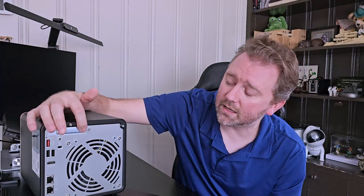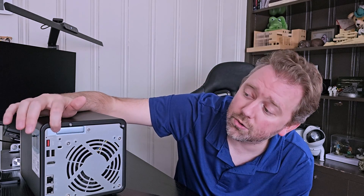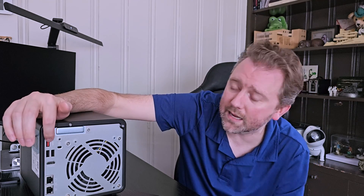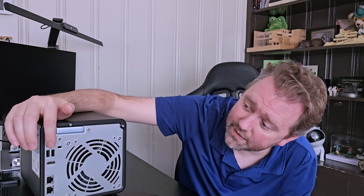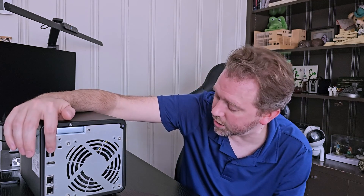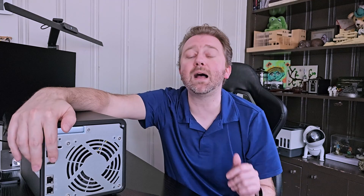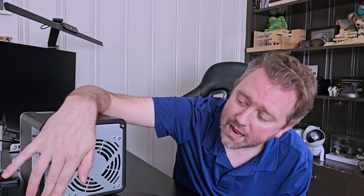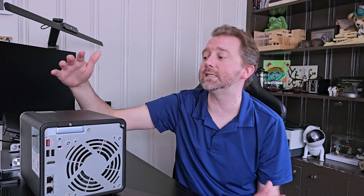On the back, you'll have the extra bay support — so if you want to add an extra PCIe, you can do that. Below that is a secondary USB 3.2 port, and then below that are two standard USB ports. Below those is an HDMI port — this device supports 4K HDMI output, so you can plug it directly into your TV, computer monitor, or whatever you like. Then you have your two Ethernet ports, and at the bottom is where you plug in the device. It also has a nice big fan to keep the device cool.